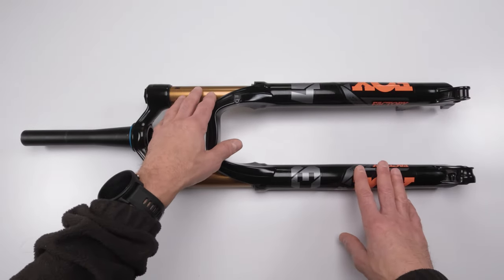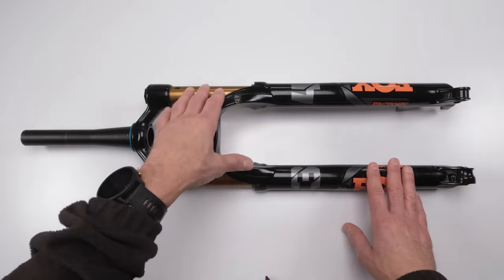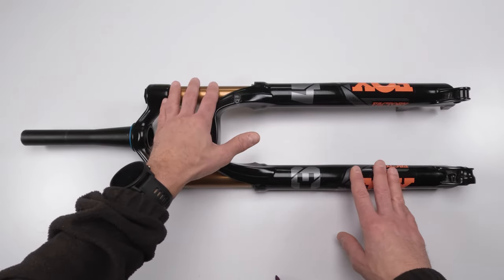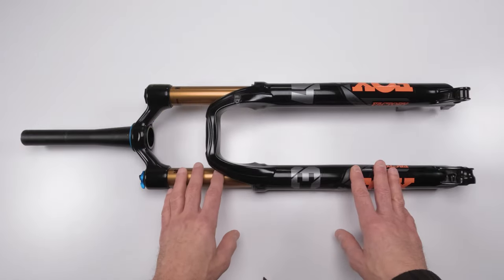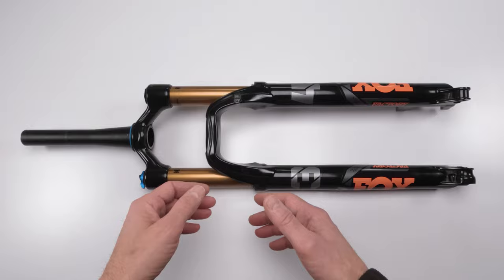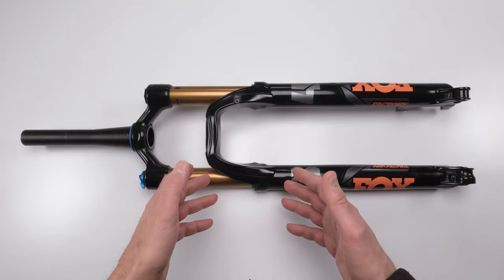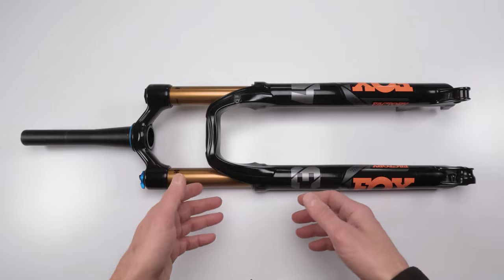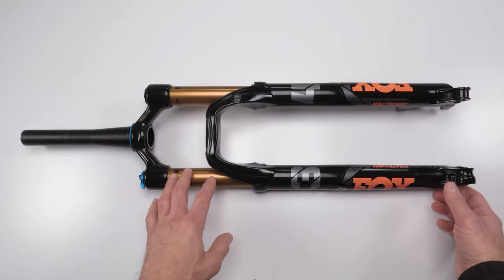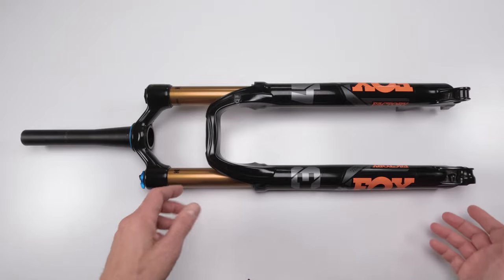The air spring side, in my opinion, is just as simple as the lowers. There's not much to it at all. You could do it with the lowers, or every 100 hours or so. When it comes to the damper side, this is a little bit more involved but not hard. You just have to take your time and get comfortable with it, and you'll be able to get it done in no time flat. It just needs a little bit more attention to detail.